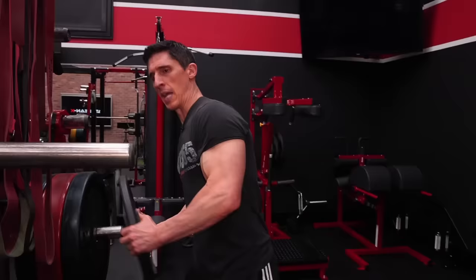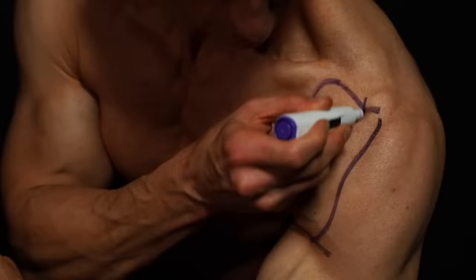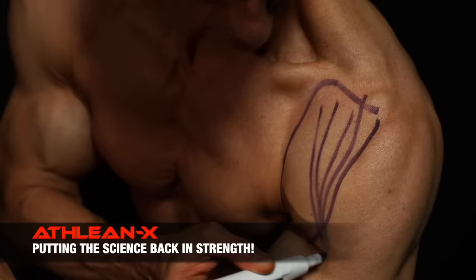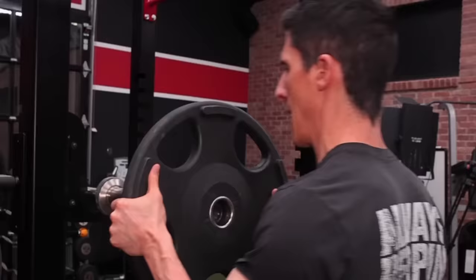What's up, guys? Jeff Cavaliere, ATHLEAN-X.com. So you might be surprised to hear me say only two, especially when it comes to shoulders where you've got the front, middle, and rear delts — there's a lot of choices. But if you use scientific selection of the exercises you do, you can make the right choice. Now, when we talk about the only two, they're not just the only two you need. It's that if you're only going to do two, then these two need to be on your checklist.